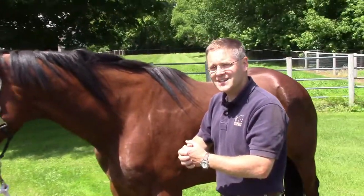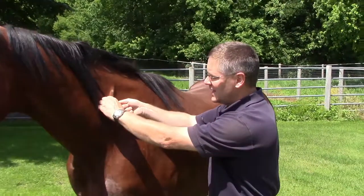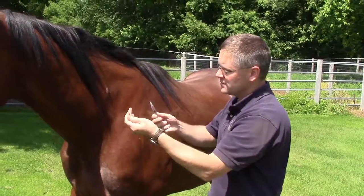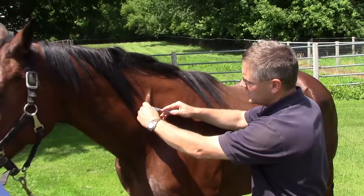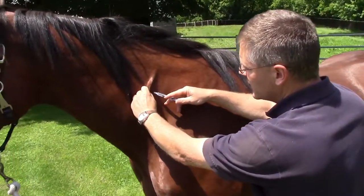Instead, what I like to do is just pinch the skin and ease the needle in next to it. So we'll come in, take our syringe, put the needle in, aspirate back to make sure we don't have a flash of blood, and then go ahead and administer it.